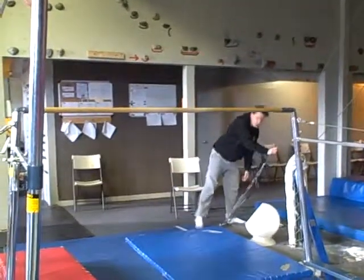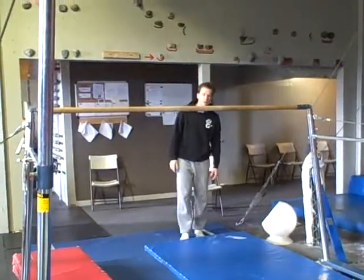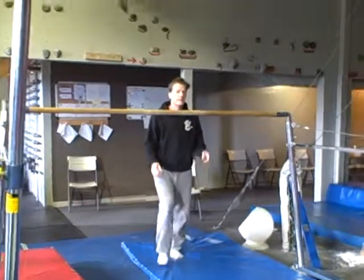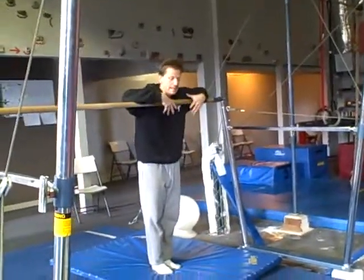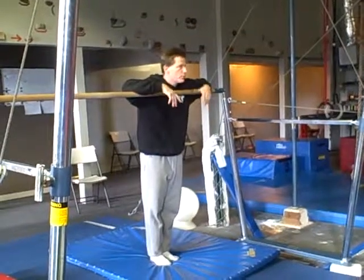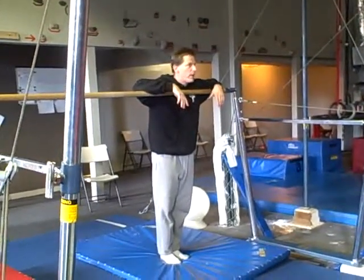One of the things you want to do with pullovers is, if you need them to have a bar station where you want them to work on pullover stuff and they can't do a pullover yet, you can make this a variant thing. If you can do pullovers, work on your pullovers. If you can't, try to just do a pull-up.